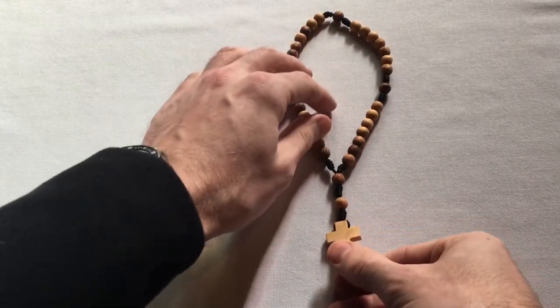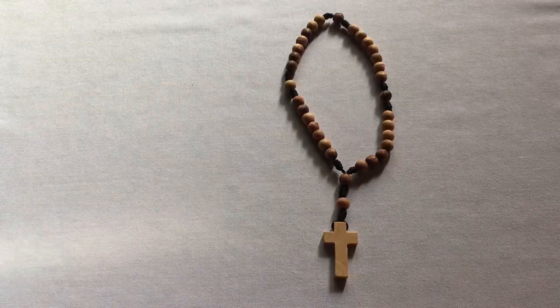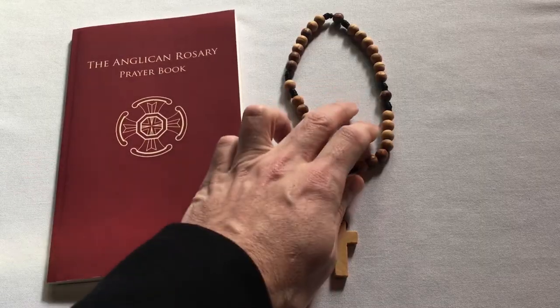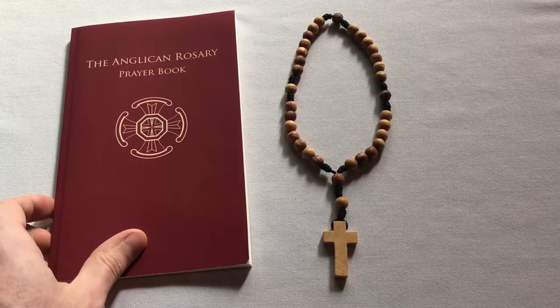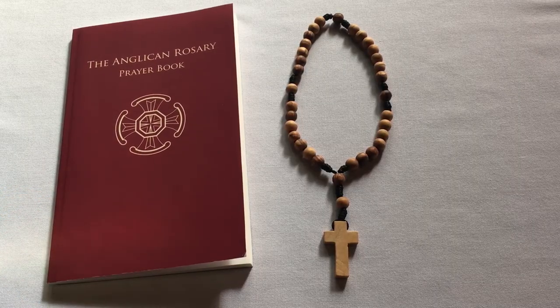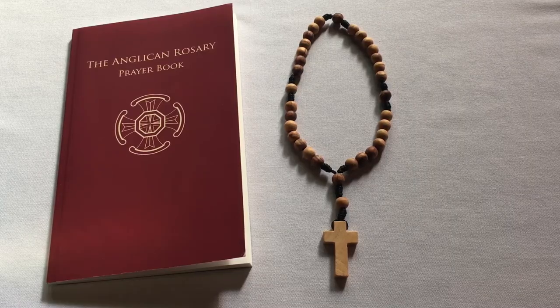You can find that series of prayers — the Jesus Prayer Rosary — on our website, and also in this excellent book. I'd really recommend that you start with the Jesus Prayer Rosary and memorize it so that you can pray it in the silence of your heart while you breathe intentionally. That will really allow you to enter deeply into the zone of contemplation and mindfulness, which is the goal of praying the rosary.